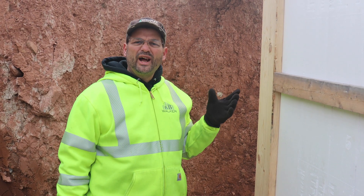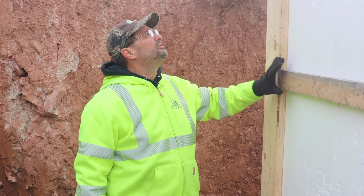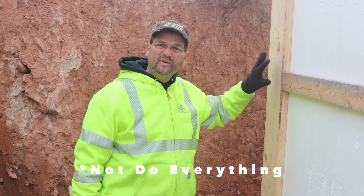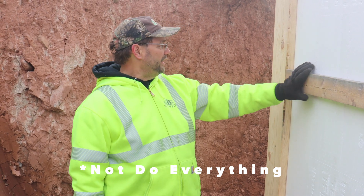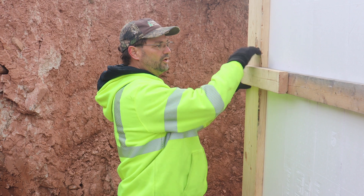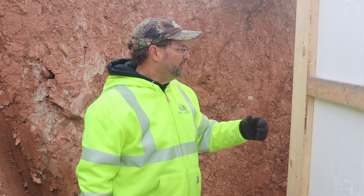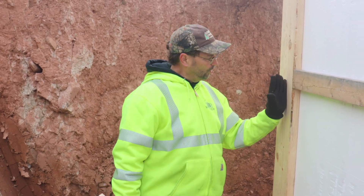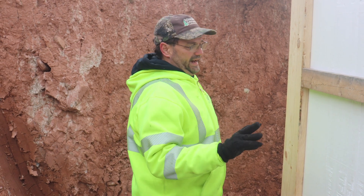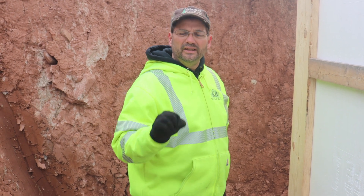When I'm inspecting a project before the pour I always inspect the corners. With do-it-yourselfers or first-timers it's easy to miss corner bracing steps. On this one I found there are no lap boards — the board that ties the corner. If we didn't catch it, pouring concrete could cause the corner to twist or blow out. You have to complete every step, just like any forming system — forget one and you can have problems.